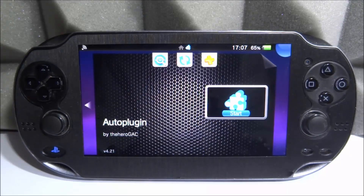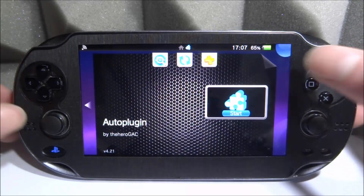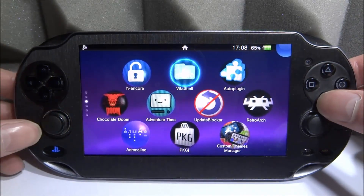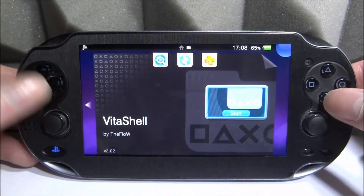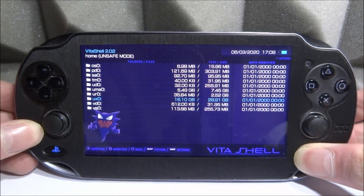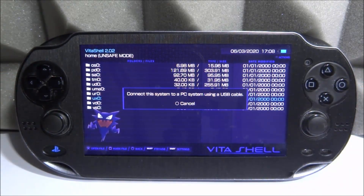If you guys would like to get Auto Plugin 2 and check it out, you can follow along with me. We're going to go ahead and open up VitaShell. To get Auto Plugin 2 you have to get a whole new VPK file. Press select in VitaShell and connect your PS Vita to your PC — you can connect via USB or FTP. I use USB because it's much faster and more convenient.